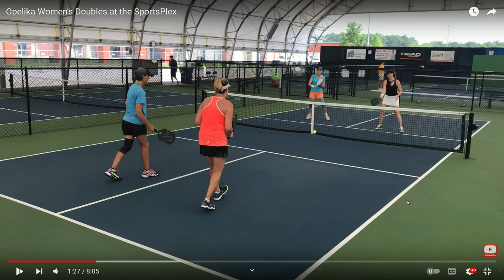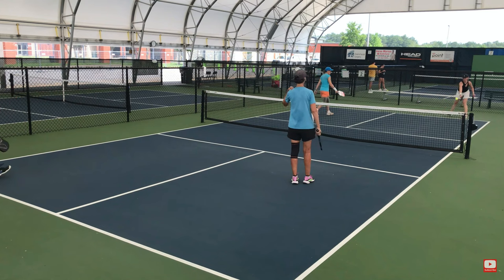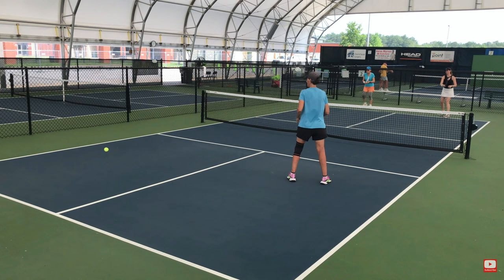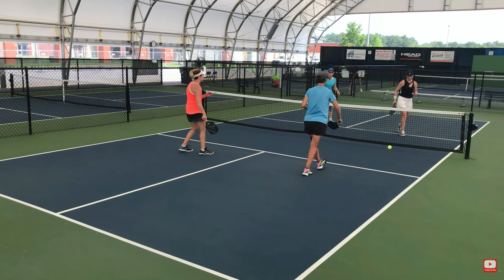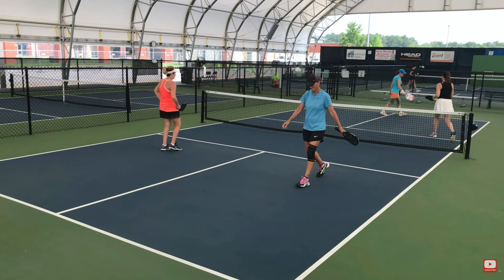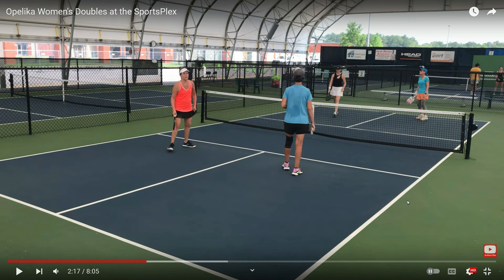No spin that time — just a flat serve, a nice high flat serve. And a third shot attempt to drop it into the kitchen was a failure for Alicia. You've got to get those third shot drops in. There's another attempt to put some side spin on the ball on the third shot, and Karen hit it into the net. So that's three bad results by trying to put spin on the ball when perhaps she does not need to do so.